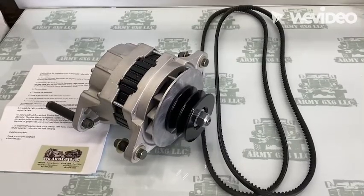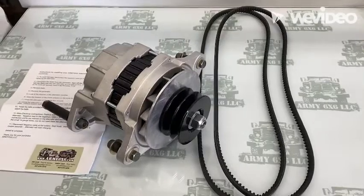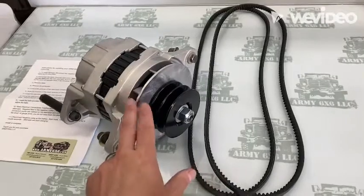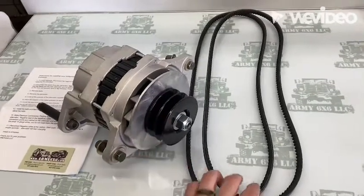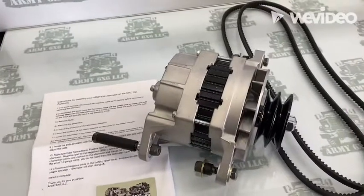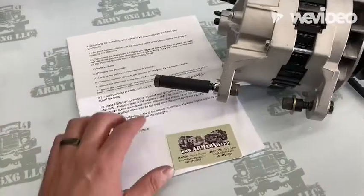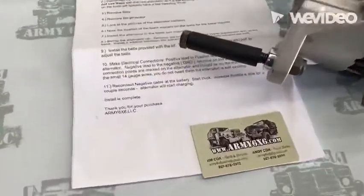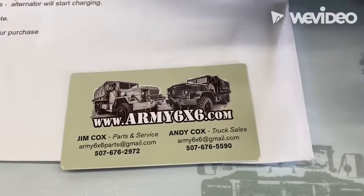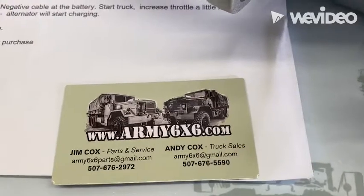This is the replacement alternator we will be installing today. This is a 24-volt, 80-amp peak amperage unit. It comes with the pulley already installed, two new replacement belts, and all hardware is included. Install instructions are also included. Contact information is included as well if you have any questions. You can go to army6x6.com or army6x6parts.com to order the alternator kit.